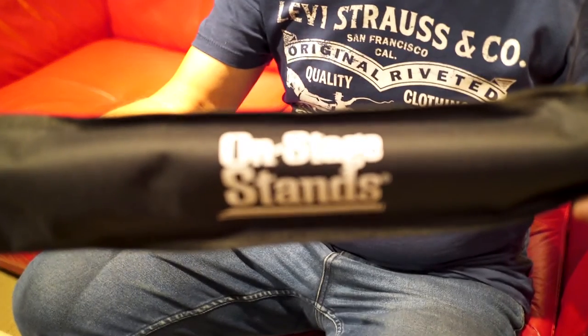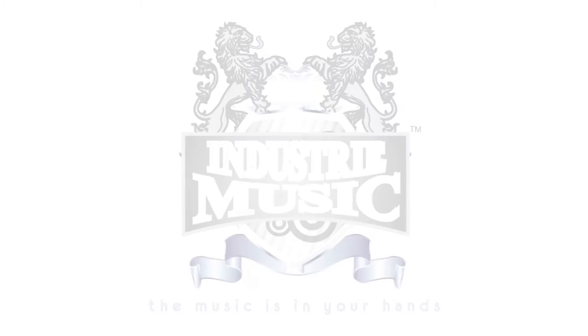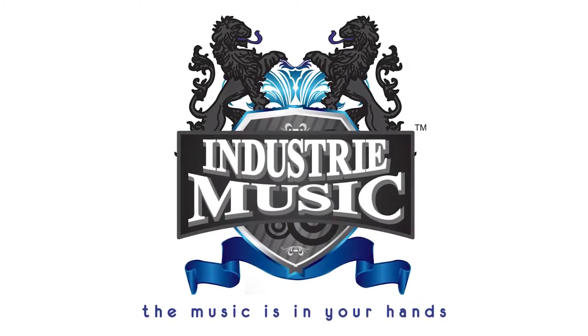Now for more information on this product, click on the link below. Thank you, and for more informative videos please subscribe to our channel.